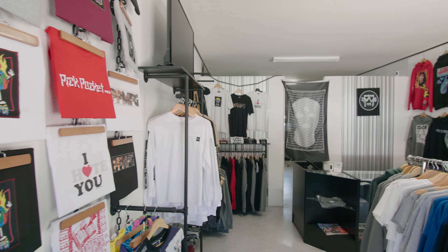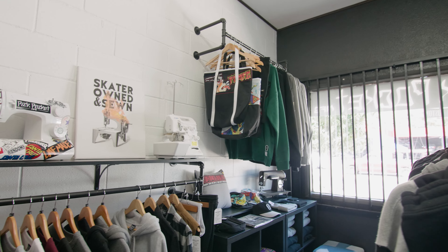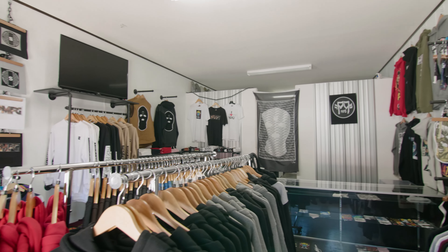My name is Josh Stafford. We are here at Pick Pocket Manufacturing, my little clothing company's storefront and workshop, and this is where I spend my life.